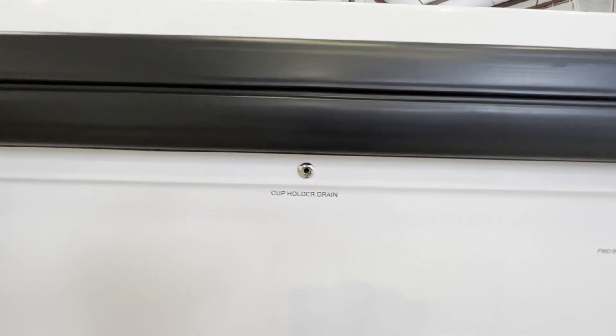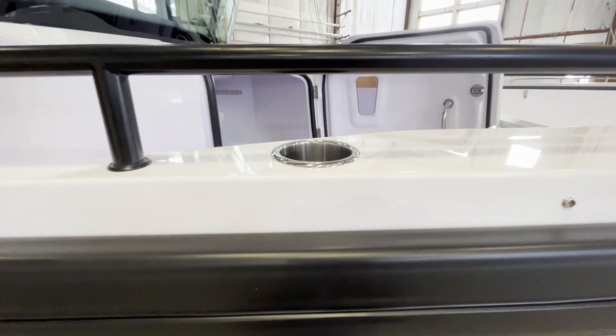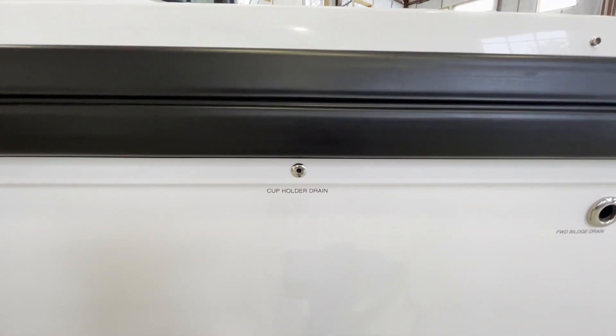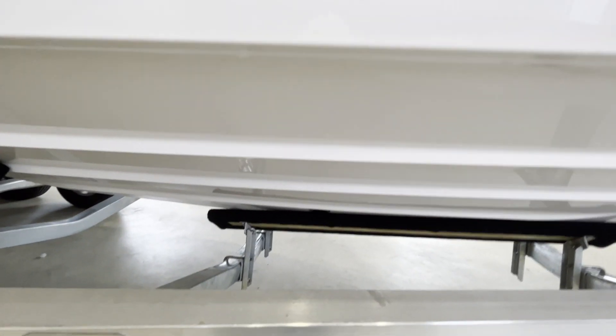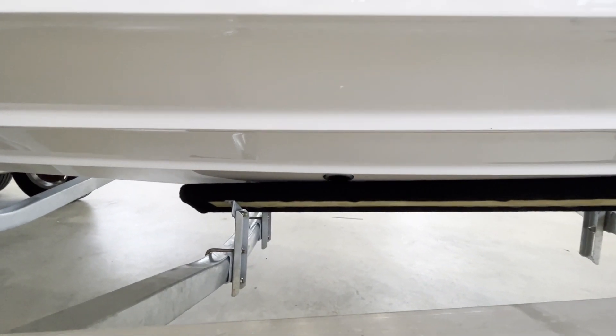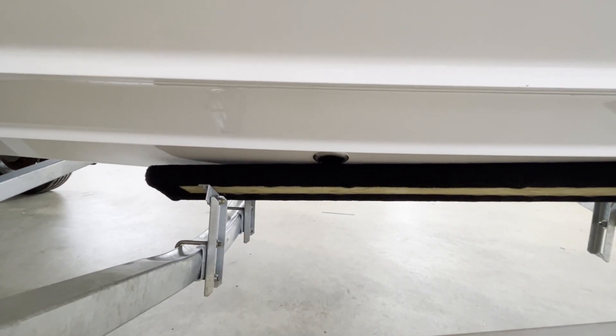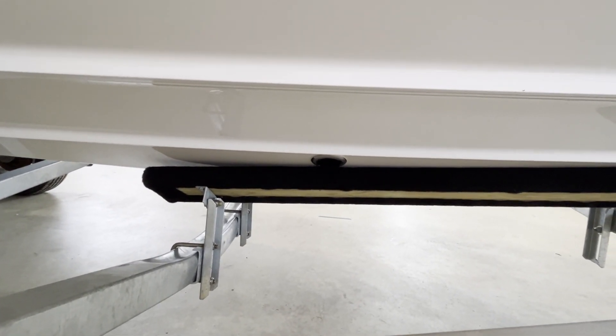Next is the cup holder drain. The cup holder is located right here and any water that gets trapped in the cup holder will drain overboard. All the way down here, just above the trailer bunk, is the transducer.